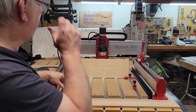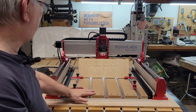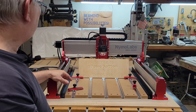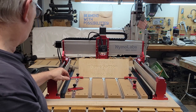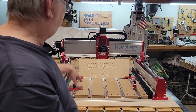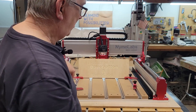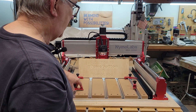Really happy with how the Nemo Labs CNC machine is working with the VCarve test. The Z-axis probe worked well, as did the handheld pendant. There wasn't too bad of a mess either — the dust baffles did surprisingly well keeping it contained right there and not getting it everywhere.